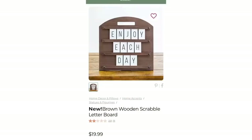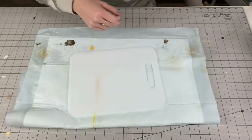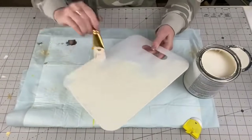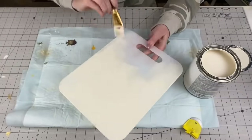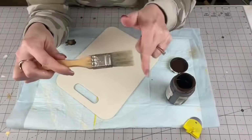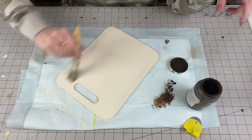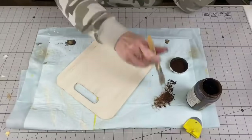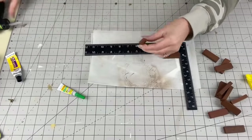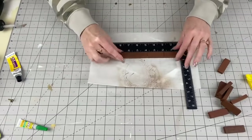This is the wooden Scrabble letter board — when I saw it I knew we could make it for so much cheaper. Taking a Dollar Tree cutting board, peeling the sticker off, and getting Chiffon by Rust-Oleum: painting the front and back, two coats on the front, one on the back. I highly recommend buying Rust-Oleum cans if you use colors like Chiffon, white, or gray a lot — it's much more inexpensive. Then with a chip brush and antique wax, we're going to distress this down. Chip brushes have rough bristles and are super inexpensive at Home Depot or Dollar Tree.